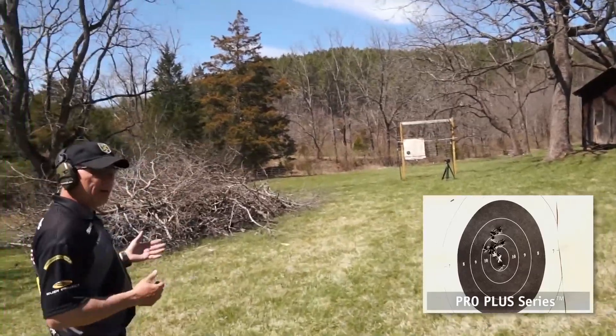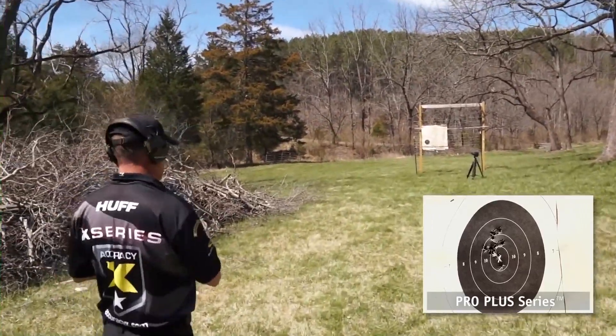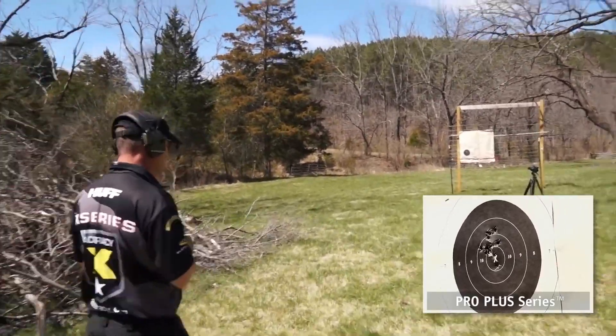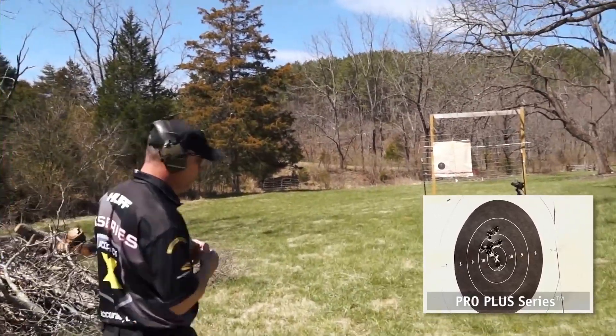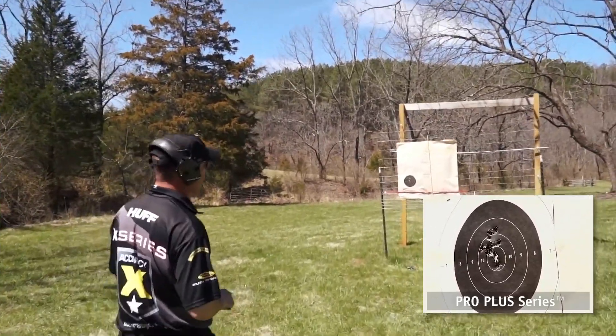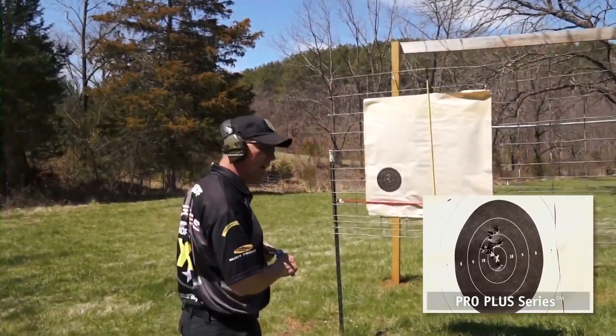Another thing that's important — as always, we're testing with factory match ammo. Our pistols don't have to have special reloads to shoot well. And I think that's a pretty neat point from a shooter's perspective because not everybody's in a position to reload. So, 50 yards, 10 shots, let's see if it's a 10X size group.